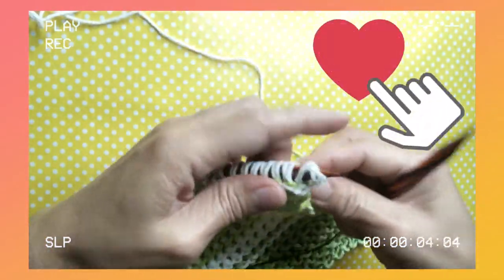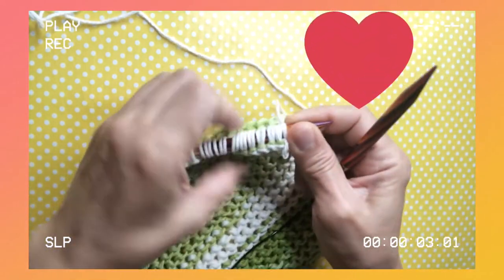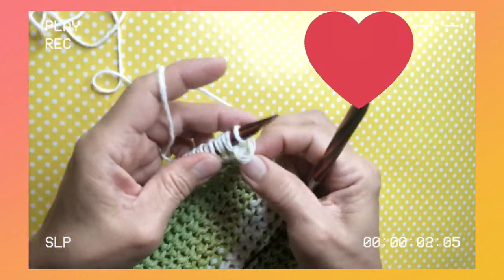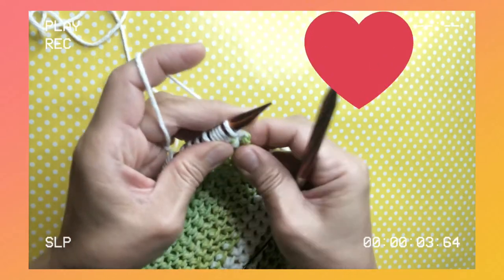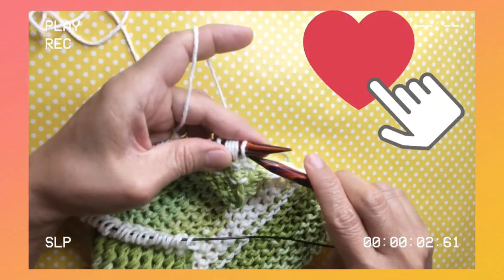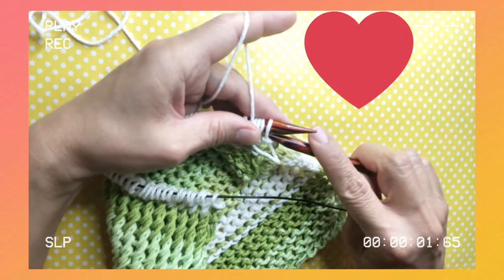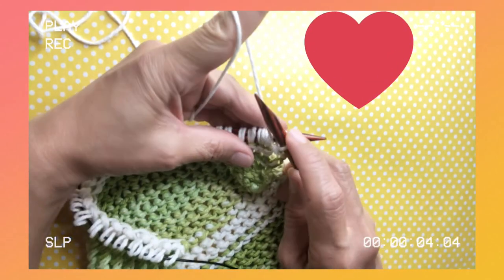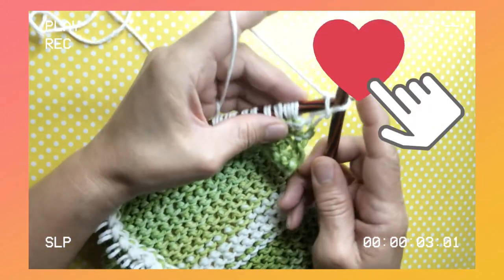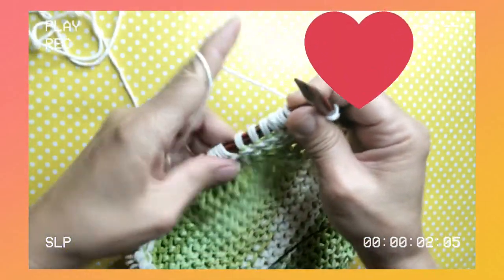The second row is easy — I'd say it's easier than the first row. Grab your yarn and straighten it from the previous row. Then we purl — bring your yarn to the front and purl the first stitch purlwise. Tighten it a little bit.